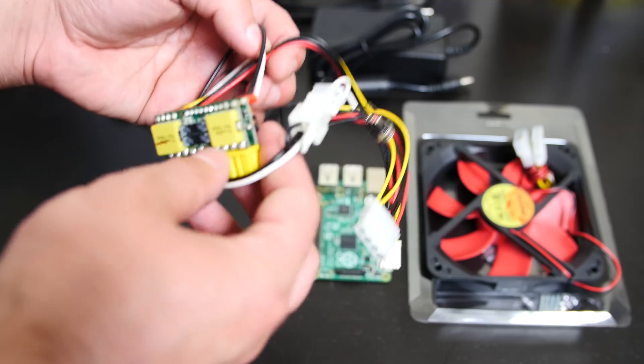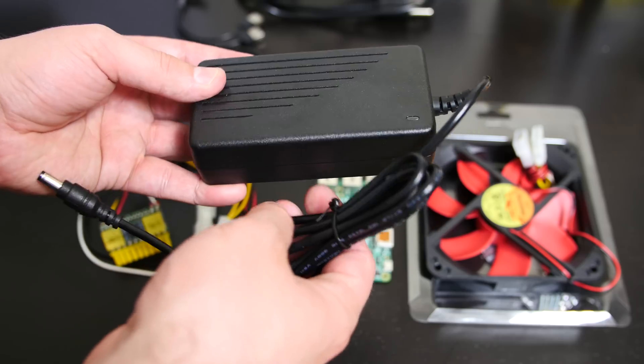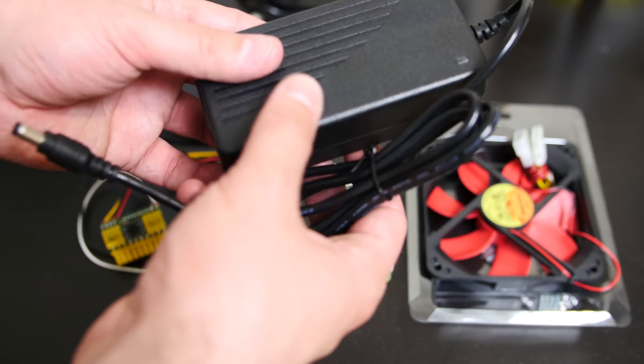You also need to buy the adapter separately, and I'll show you the adapter right now. This is the power brick adapter — it doesn't come with the power supply. This was about $30, so with the power adapter and the Pico PSU combined, you're looking at around $60 total.